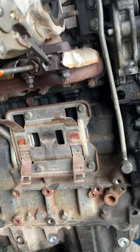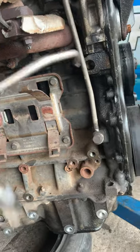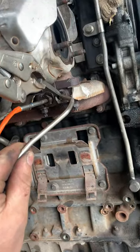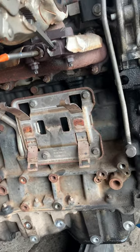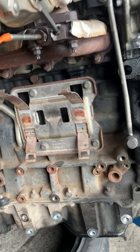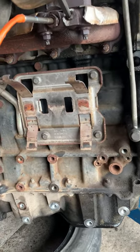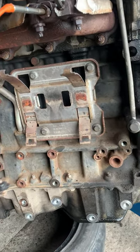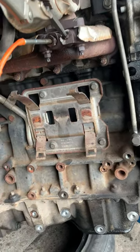That's why if you have this problem and you cannot unscrew the bolt, just take down the engine and you will save a lot of time, because there's no space to take out the DPF otherwise. This way I'm doing it now is much quicker.